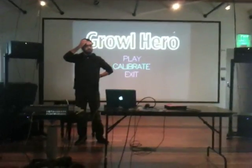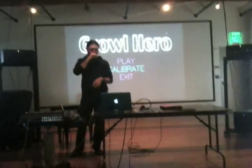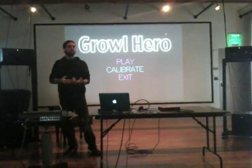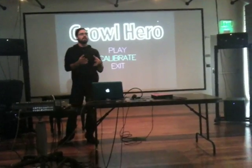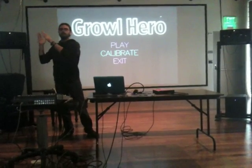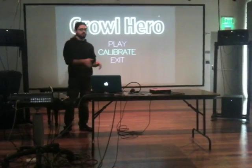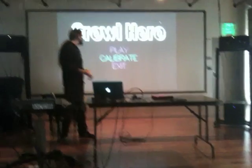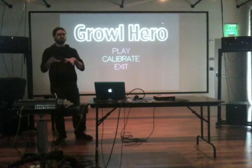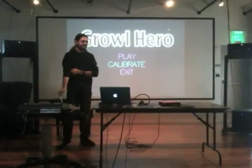Right now it only works for one song. I created this system so you can write text files in a specific format telling the Growl Hero at what sample you should scream or sing, at what frequency, and what the lyrics are. Right now I've only transcribed this one song — it is "My Curse" by Killswitch Engage. I like it because there are so many kinds of screams and it shows what things you can do with the system.